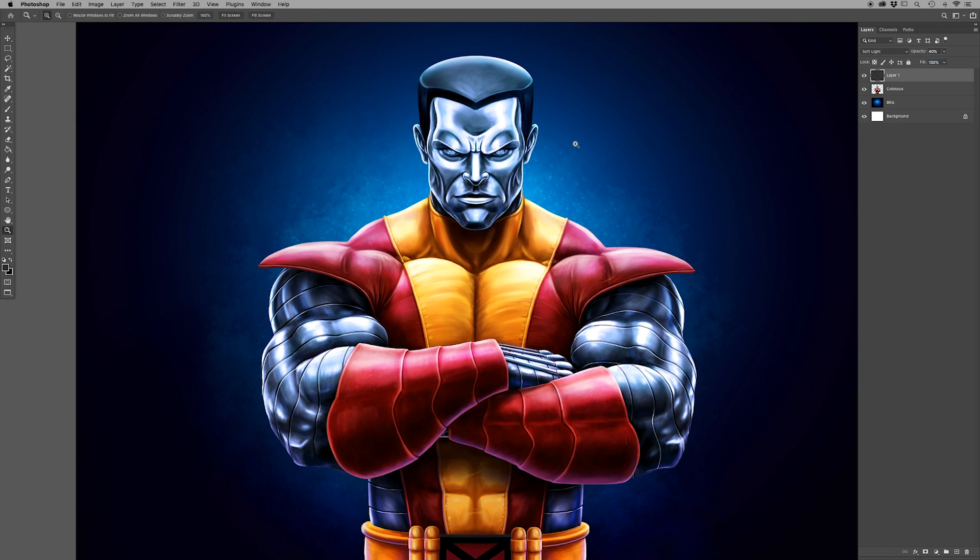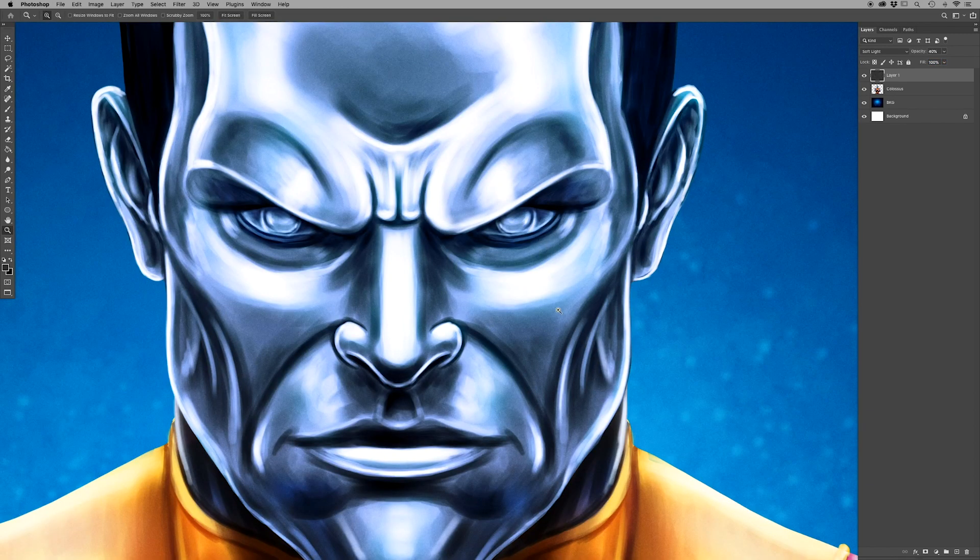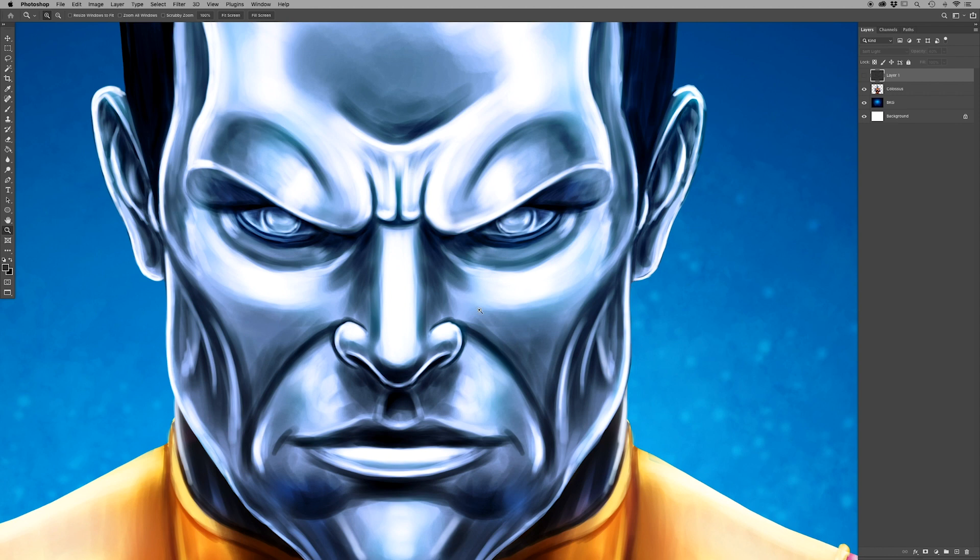Now let's zoom in to see the difference. Let's take it off — this is what it was before, and this is what it looks like after. Though it's subtle, you do notice there is a change, particularly in going from light to dark. You see the grain is now in the areas that have color.